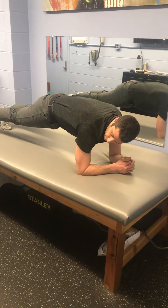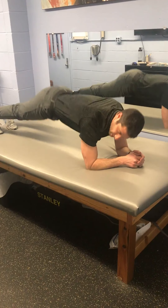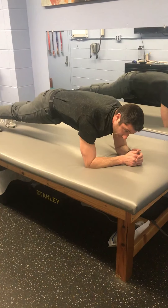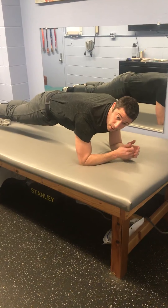Again, straight line from shoulder, hip to ankle. Not this. Not this. Right in the middle. It's helpful to do next to a mirror so you can see. Make sure that you're nice and straight.